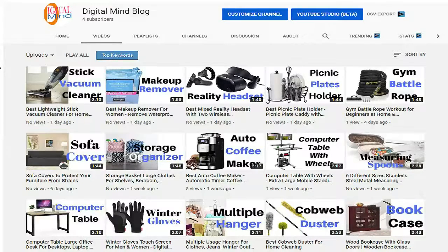What's going on? Welcome to Digital Mind Blog. I am back with another video. In this video, I am going to tell you about a Cocktail Set.